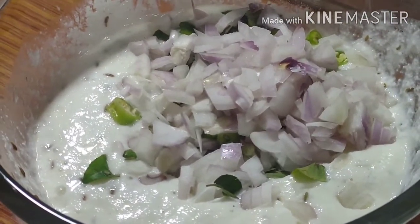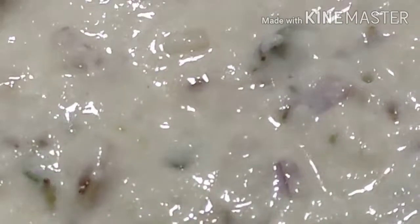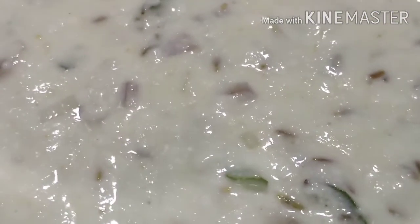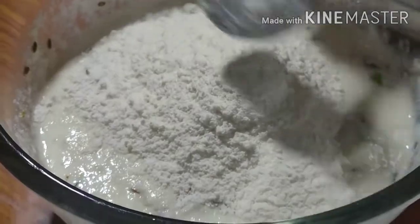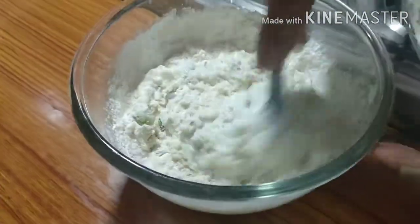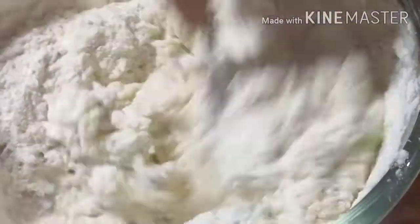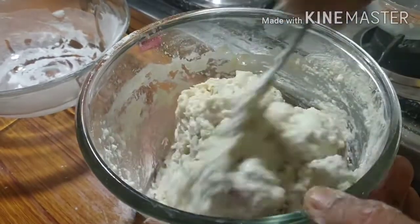I will cut it. We will cut it in the middle. I will cut the egg into a little later. Then, I will cut the egg into a little bit.